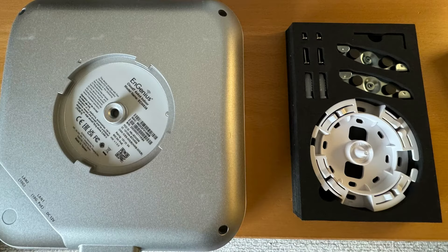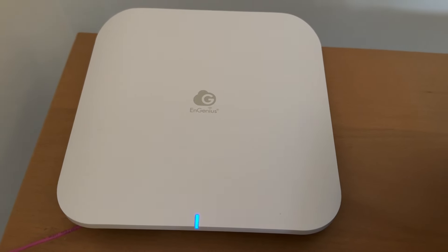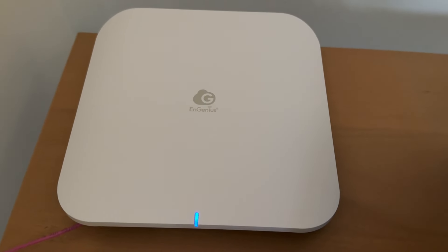The ECW 536 includes a nice ceiling mount kit. It also has a cool 256-color LED to provide status.